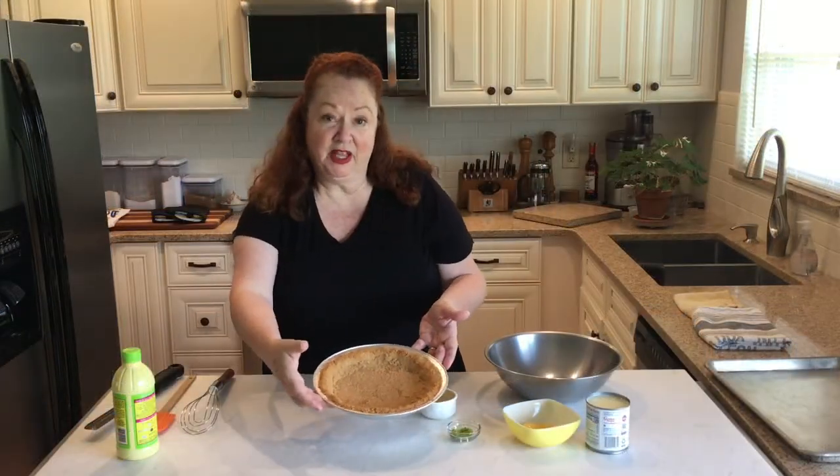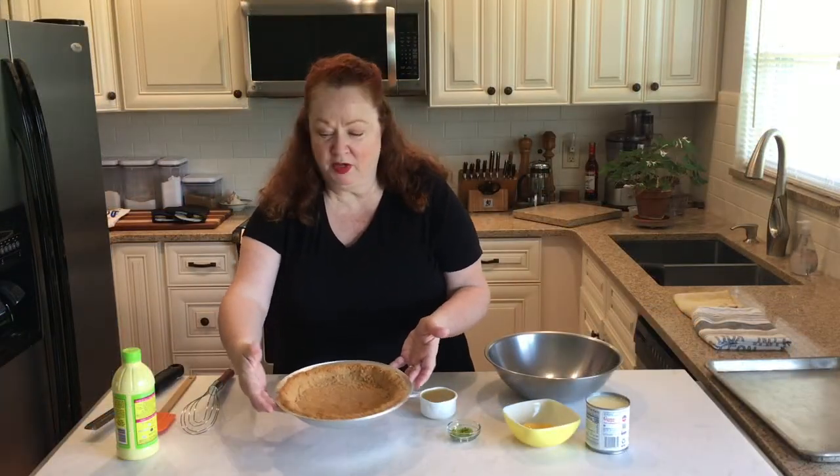Eight minutes later we have a nice toasted pie crust — super simple and easy to do.